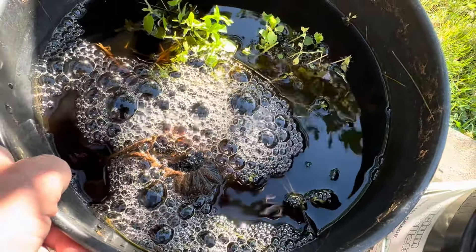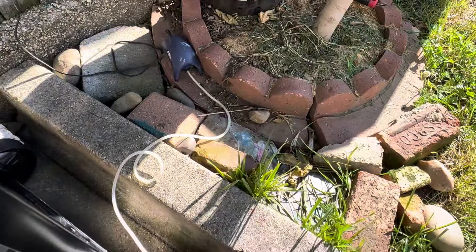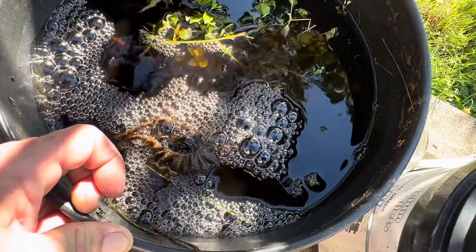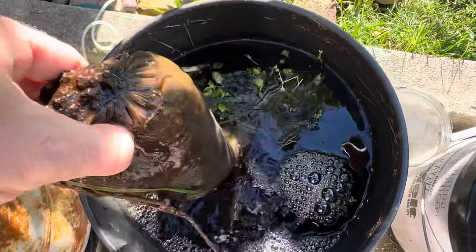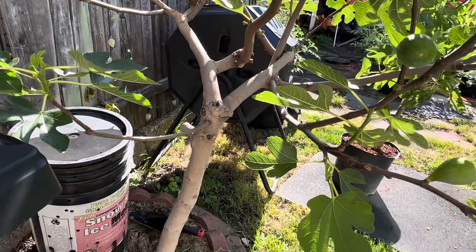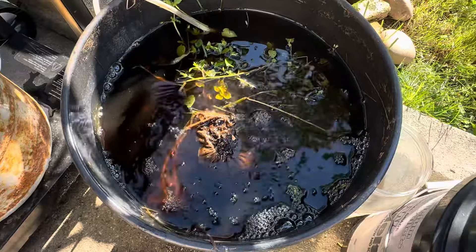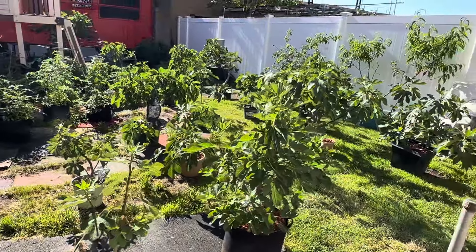My compost tea consists of weeds, grass, bubbles from a little fish tank with a pump, and I put molasses in there. I also have a little bag of compost that I make right there on my compost turner. It's very good and then I divide it among all the plants and individually water all of them.